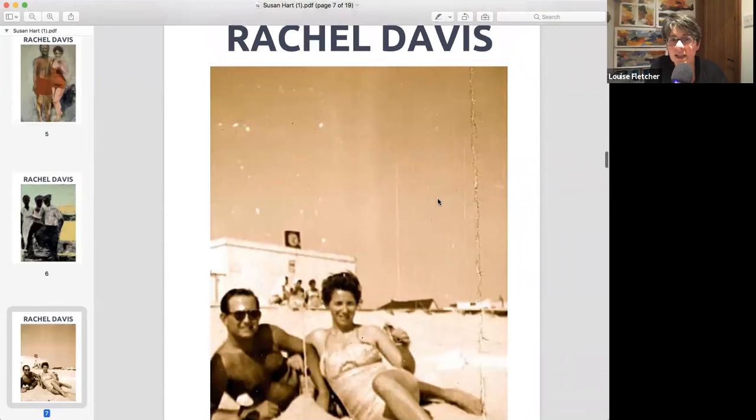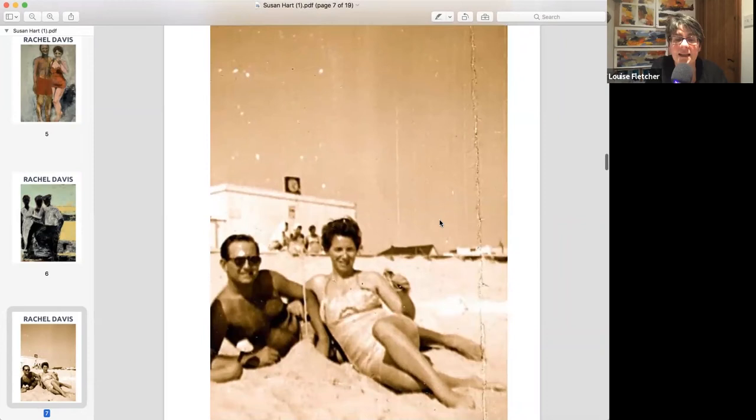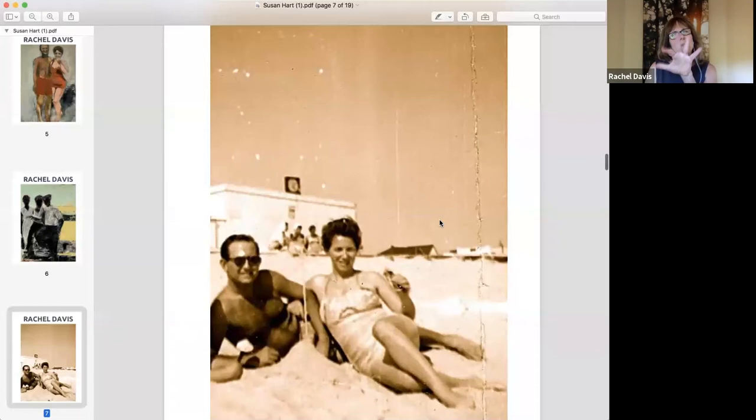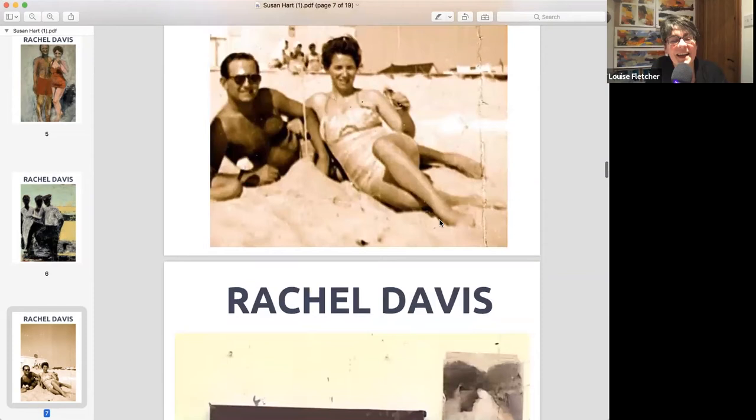Rachel is going to show us and talk us through how she made her most recent painting, which she's just finished. This is the photograph she based it on — still in the same series. Her parents are about 28 and 32 in the photo, and that's her little brother's knee on the bottom left. It seems really young now, but at the time 32 felt old.